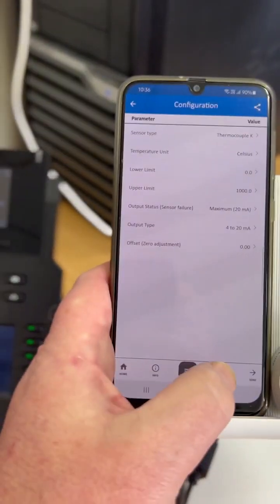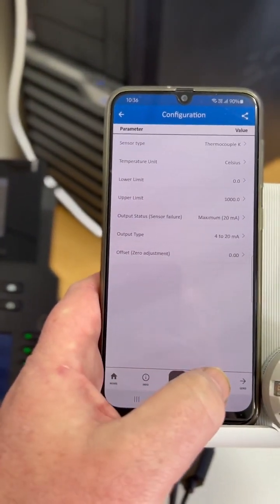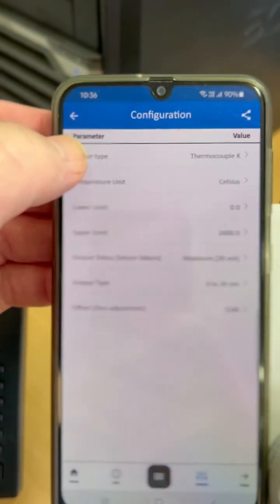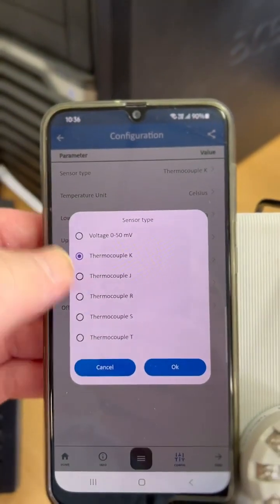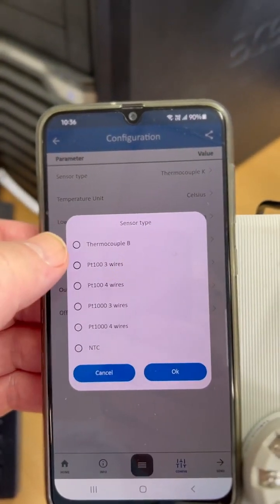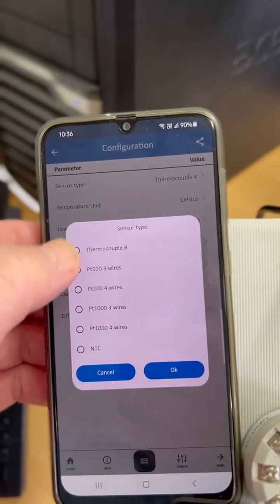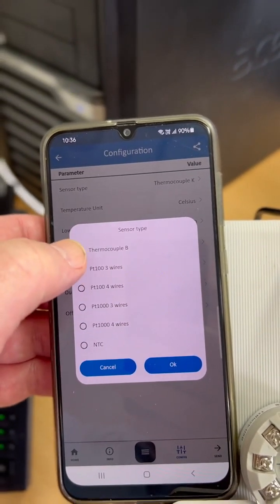If we go into parameters, we can see the type of sensor that we have, so we can scroll through. For example, at the moment it's set to a K-type thermocouple, but let's set it to a PT100 three-wire.